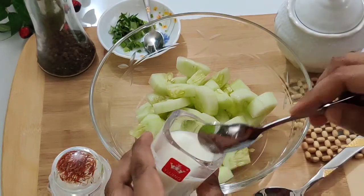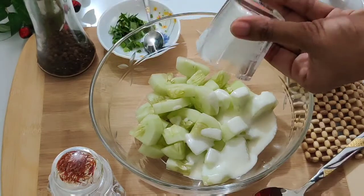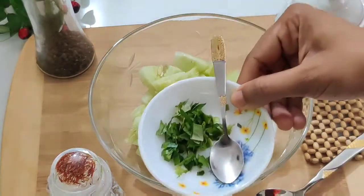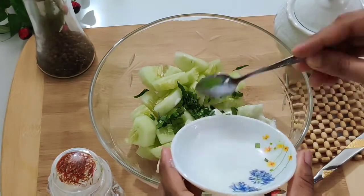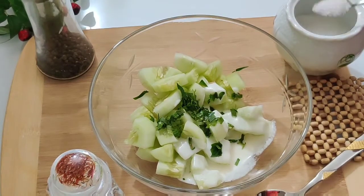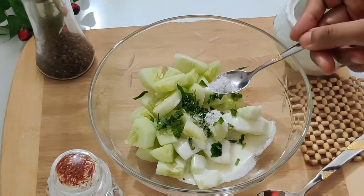Here we see one clove. We are going to work with the clove. So we are going to remove the clove.